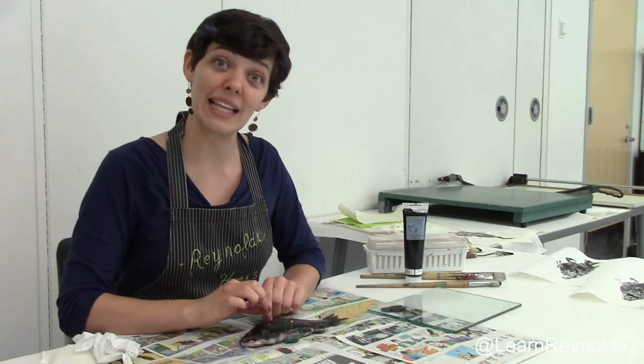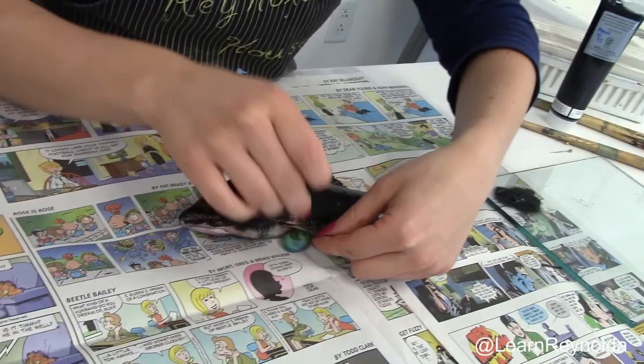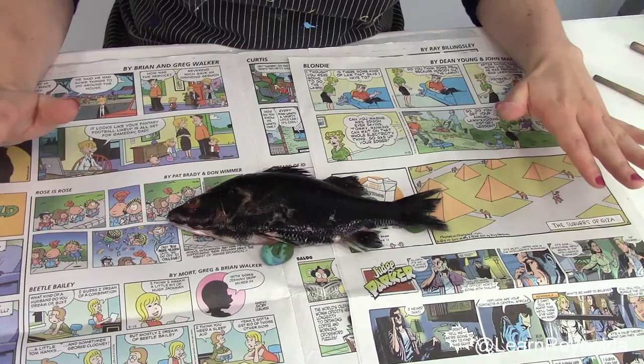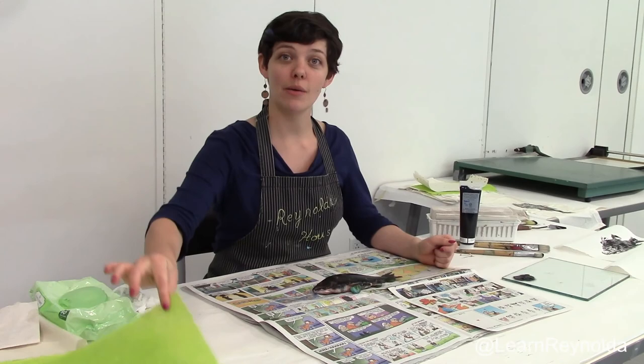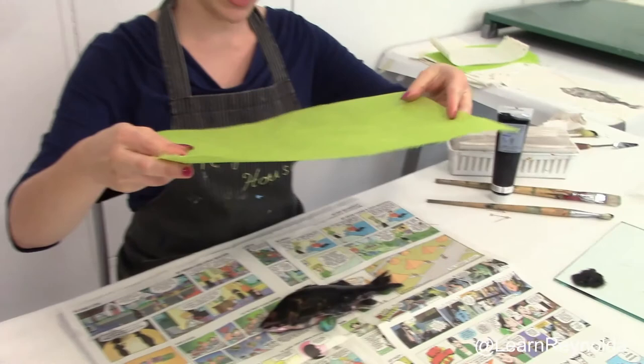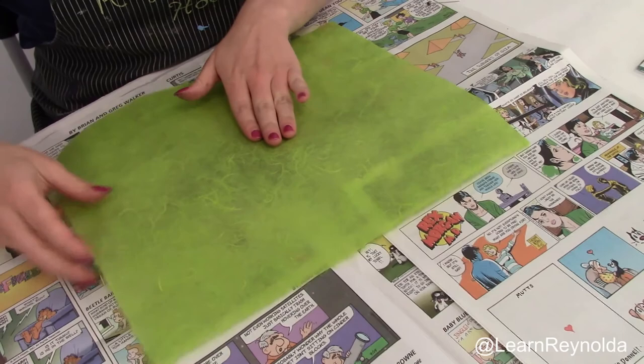Since the pins are in the way of the print, the next step is to remove them, but I'll leave the clay in place. When I print, I want to make sure that the fins stay out so that I get them in the print. You want to make sure that the printing surface is free of ink except for on the fish, so that when you lay the paper down it doesn't pick up any pieces that you don't want. And now you're ready to print. I'm going to pick up my paper and lay it down upon the fish. I can center it straight on or I can angle it so that he looks like he might be swimming — that's your choice.